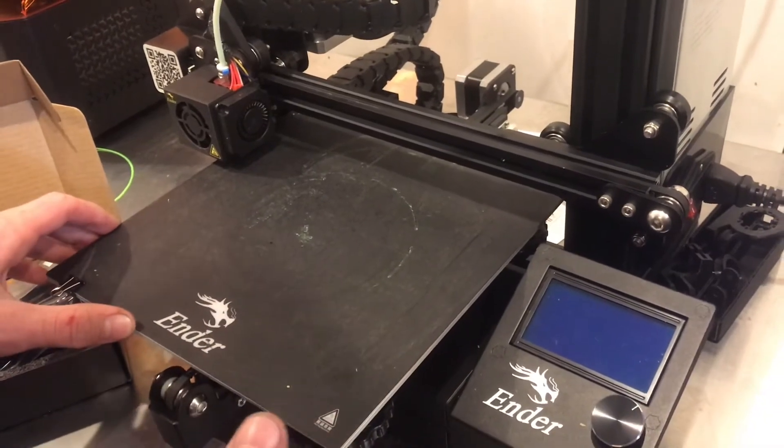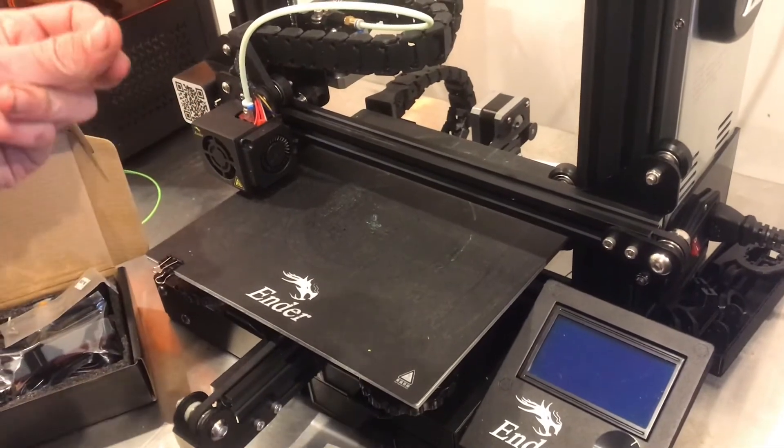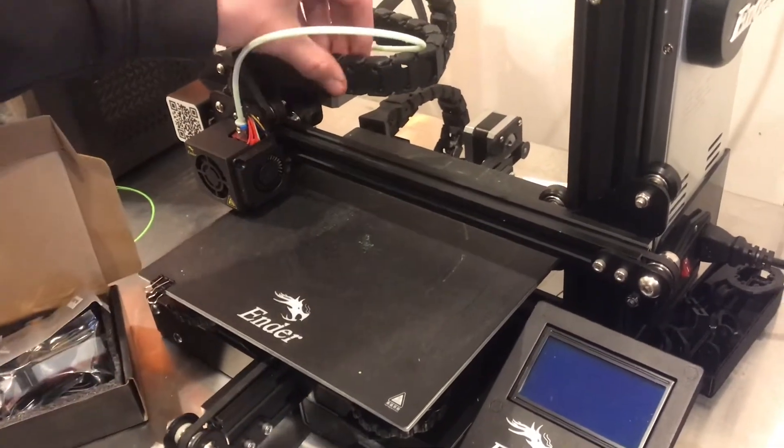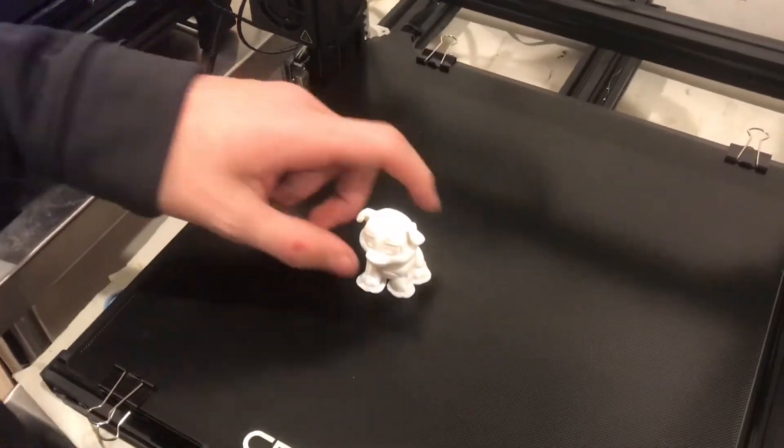We've printed so many things on this bed and it works just flawlessly. I haven't had any problems with warping. It sticks really well every time and gives it a cool, very uniform texture — not shiny like glass. The base is now cooled down to room temperature. Let's try to remove the part.